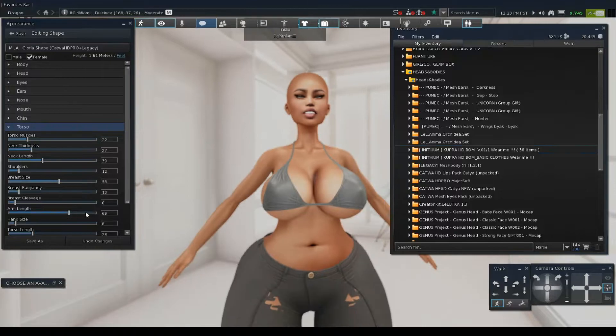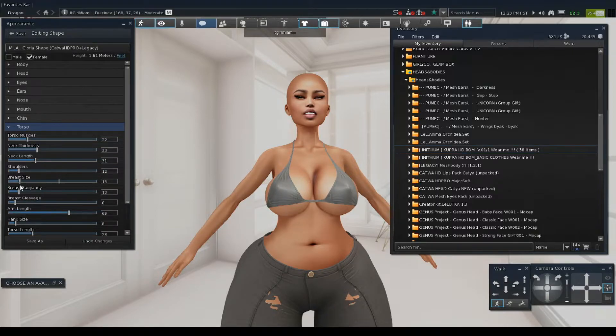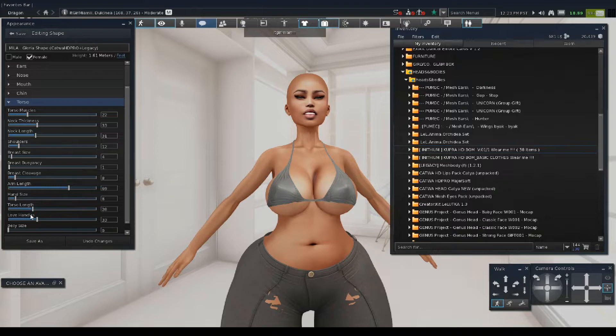Now I'm going to go to her torso because I don't like how big her boobs are. I need her neck to be a little bit thicker and a little bit shorter because I hate a long neck. I'm lowering her breast size because that's just way too big. I'm not a big boob person, and the people I know who do have big boobs always say they hate it.